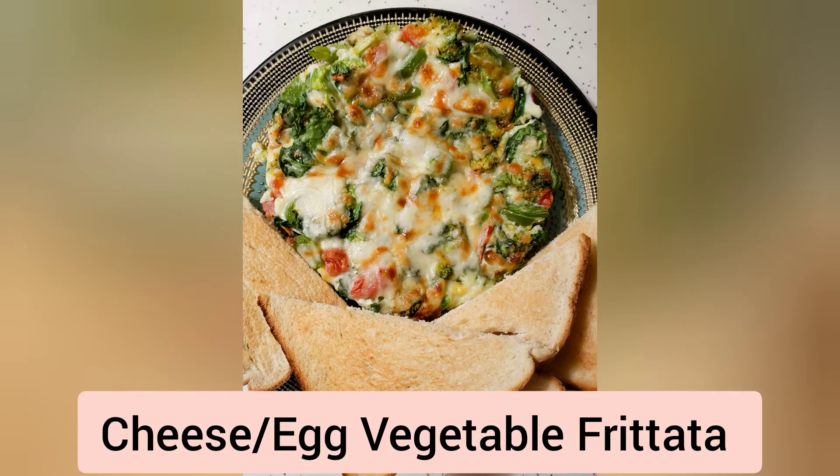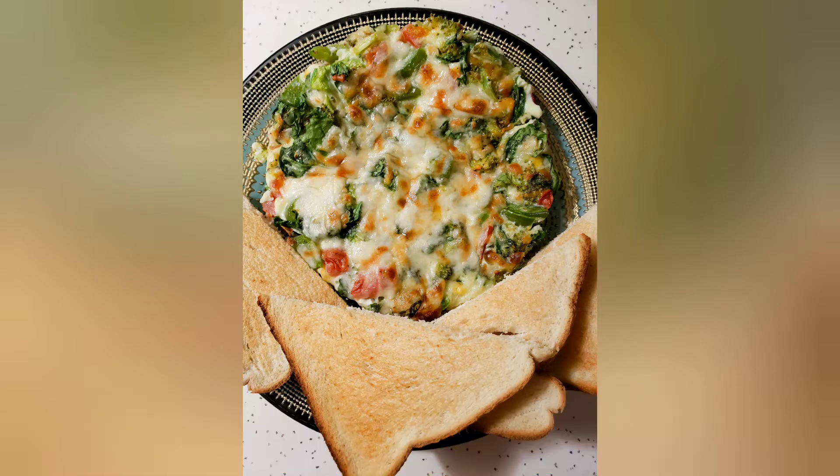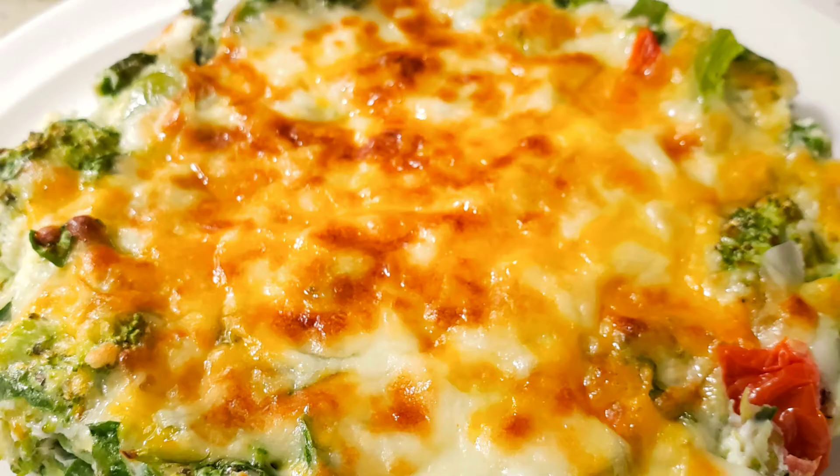Hello everyone, assalamu alaikum, welcome back to Khanna Classic. Today I'm gonna share a quick recipe that I tried. I have made a cheese vegetable frittata and I'm gonna quickly show you how I made it and if my husband liked it or not.